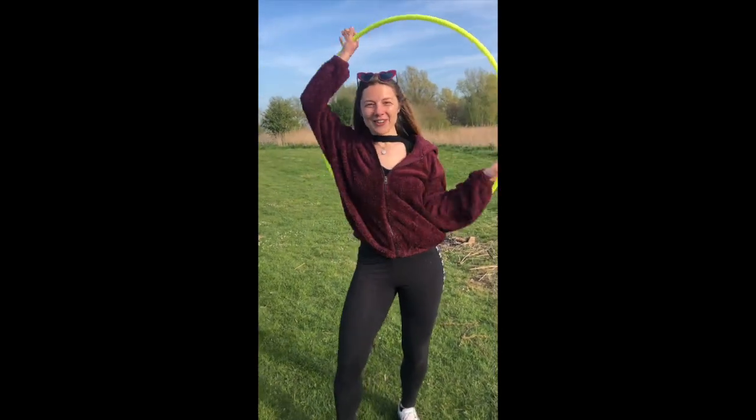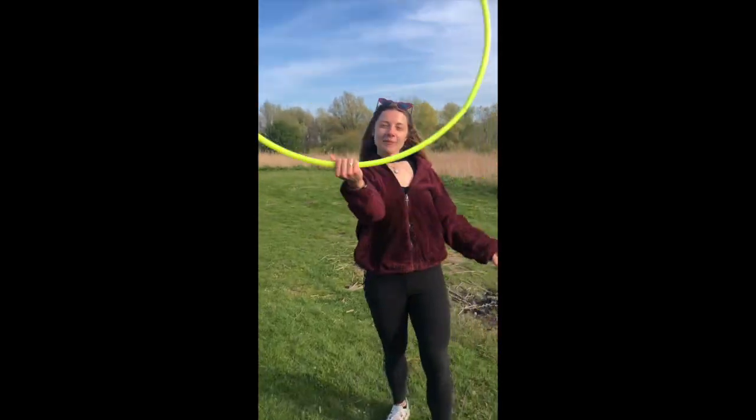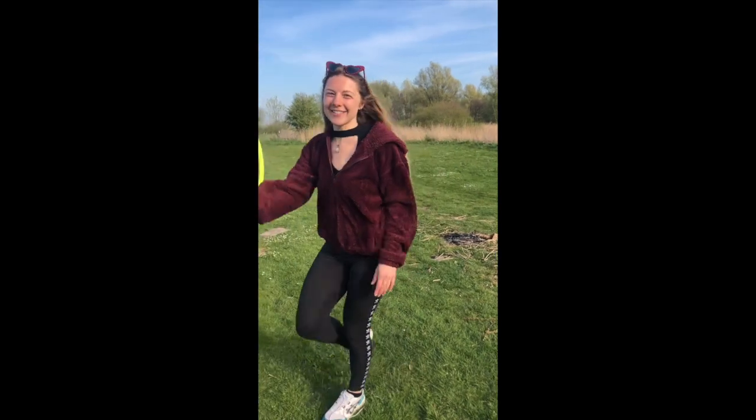Alright guys, I hope you enjoyed the first hoops tutorial. There will be many more to come. If you want to see more, make sure to subscribe, and I'll see you soon. Bye!